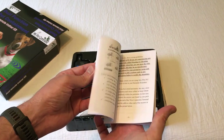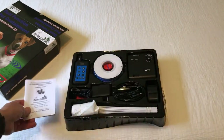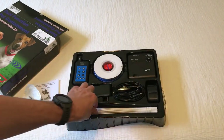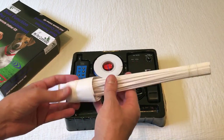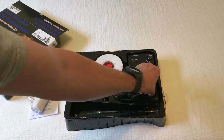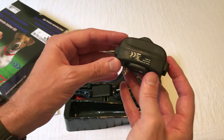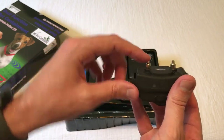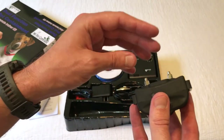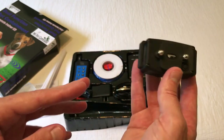The instruction manual is all written in English. There's a dog whistle, the 50 flags, and here's the collar itself — you'll notice it's got some prongs on it. Somewhere in the box they give you additional prongs in case you need longer ones, depending on your dog.